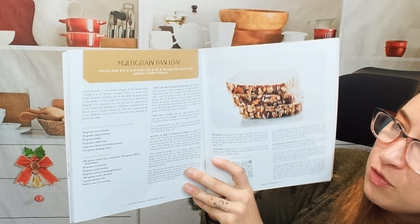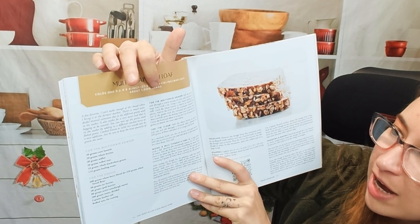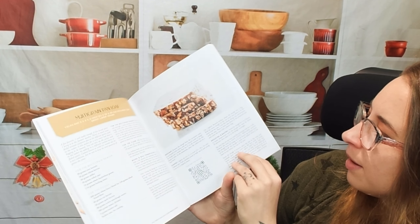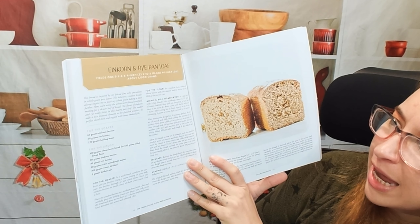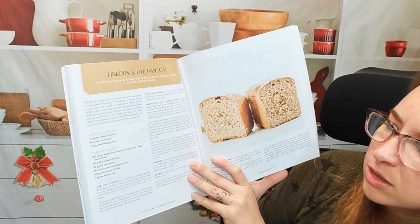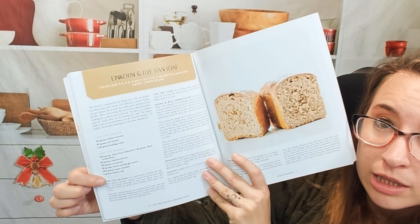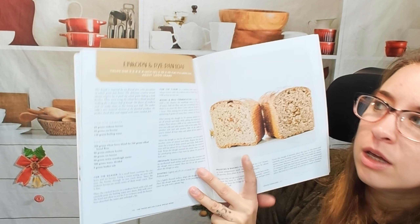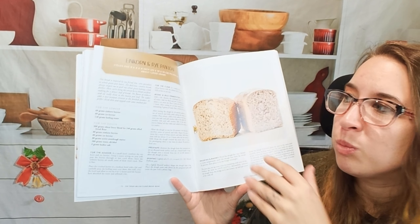Multi-grain pan loaf, and it does have our yield right here which is pretty snazzy. I'm wondering if it has a bake time — that'd be kind of nice to have in a baking cookbook. Unfortunately I am not seeing that. We have an einkorn and rye pan loaf. I don't know what an einkorn berry is — I've never had them. Also worth noting: when you look at the ingredients, everything is done in grams, so there's no conversion chart or anything.